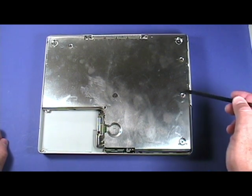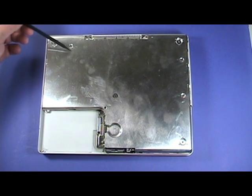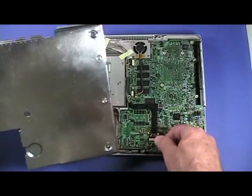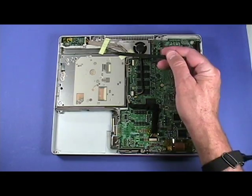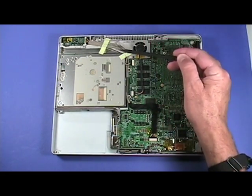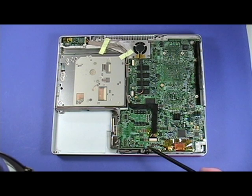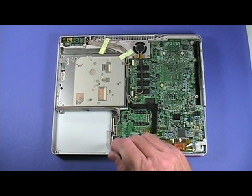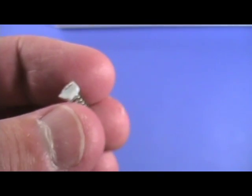Remove these four screws from the bottom shield, then carefully remove the bottom shield, taking care not to bend it. Looking at the bottom, notice the fan and its connector on the logic board, the DC inboard here at the top left and its connector on the logic board, the sleep light and its connector, and the hard drive connector. Remember the two springs of the battery connector — these are easily overlooked and thus easily lost.